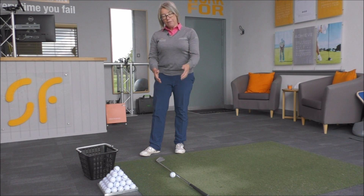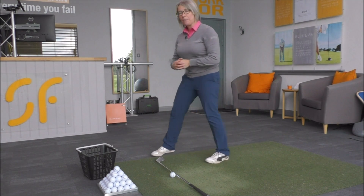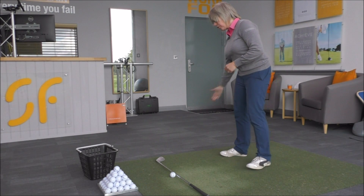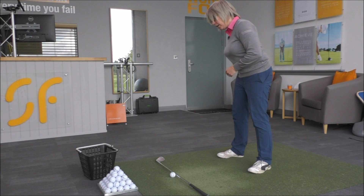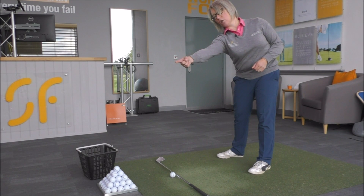If you're someone who needs to exit left more, basically as your club is swinging in, it's swinging in too much from the inside and it's going out to the far side of the golf club too much.